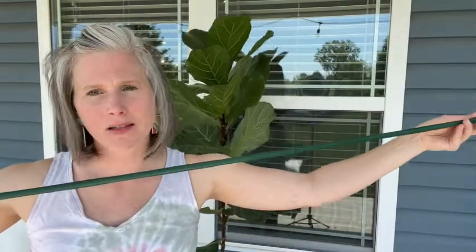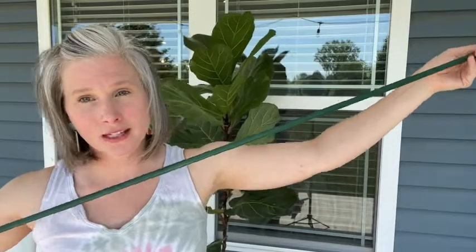Hey guys, it's Christy with WTI. I am outside doing some yard work this weekend and I want to share with you a tool that I'm so happy I found — this blue ribbon sturdy stake. You can see how long it is; it's six feet long, it's really tall. I'm so glad I found these because we are planting some bigger trees and also my fiddle leaf fig tree behind me has been needing some support.